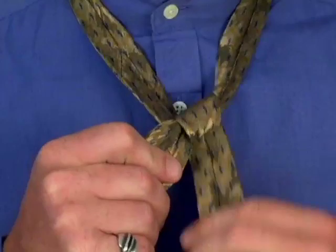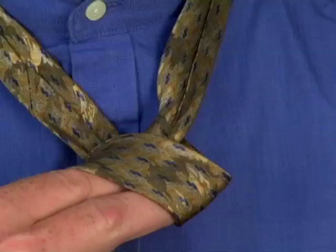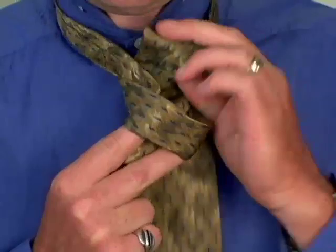With your right hand, create a little bridge over the knot. Wrap the wide end around to the right, down and then up through the back of the knot, and then down through the knot in front.